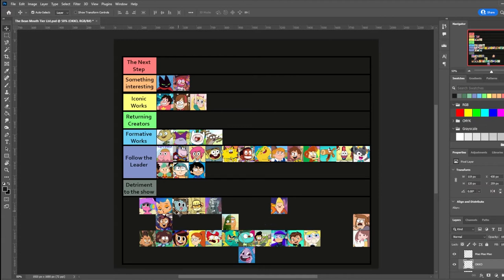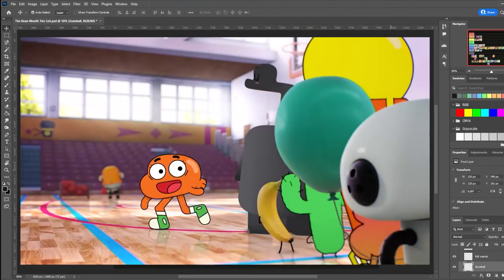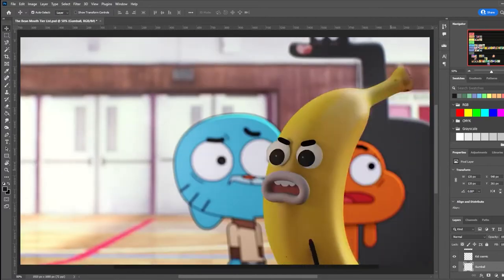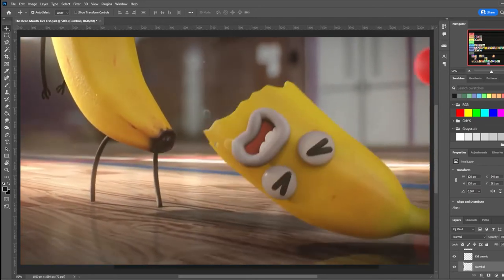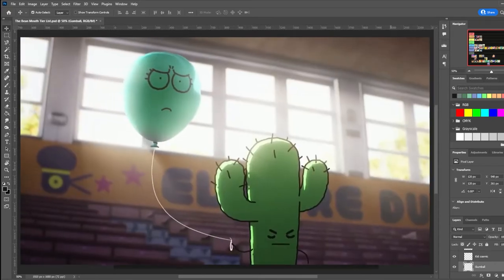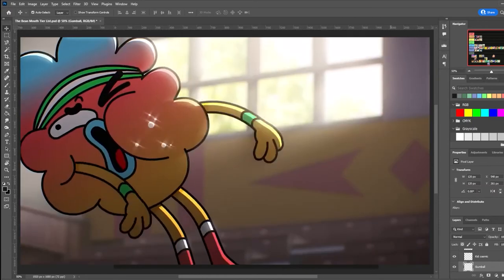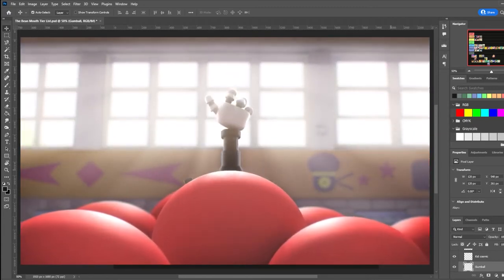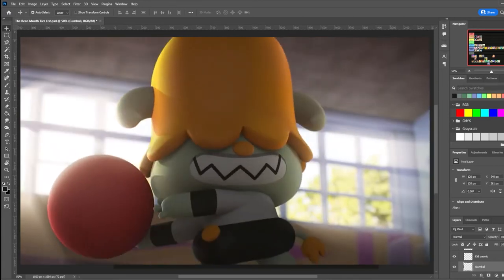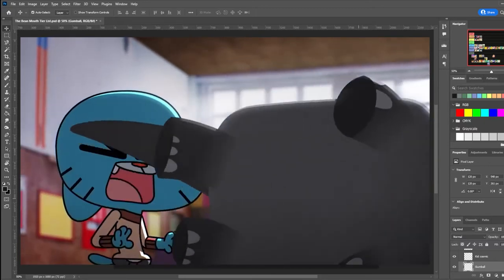The Amazing World of Gumball was a shoe-in for this category. It was the first show produced by Cartoon Network Studios Europe, created by Ben Bocquelet, and it ran from 2011 to 2019. This show's art style is a mix of 2D, 3D, and photography. Most of the 2D characters are actually animated in Flash, which is fairly rare for this era, while the 3D is done in Autodesk Maya. The ability for Gumball to have so many disparate art styles in one show yet maintain visual cohesion is a very tall order, yet by skillfully compositing all the characters in photographic settings, it manages to ground them all. Supposedly it's going to get a movie soon, but that's been a few years.